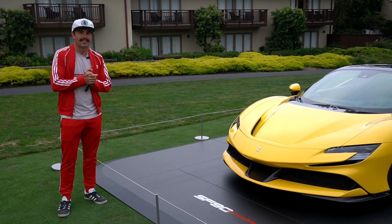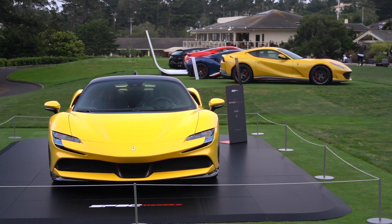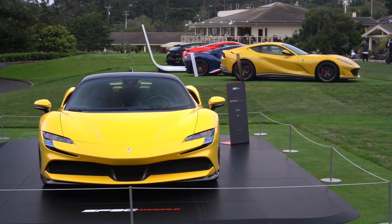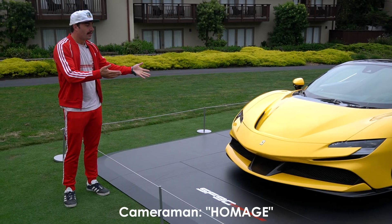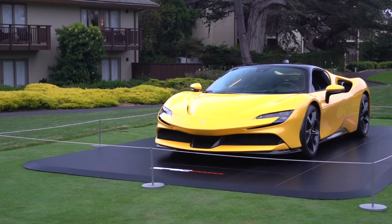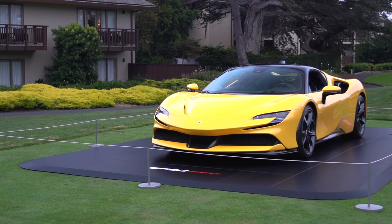Ciao ragazzi, I'm here with the SF90 Stradale. The SF90 stands for Scuderia Ferrari 90 — that's the number of years Ferrari has been racing, and they made this as a homage to it. It has a twin-turbocharged four-liter V8 with electric power assistance.